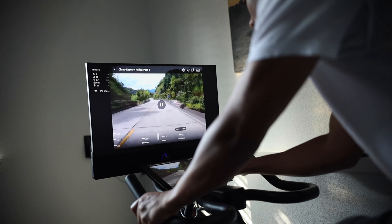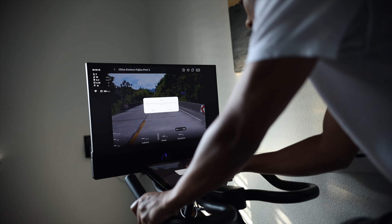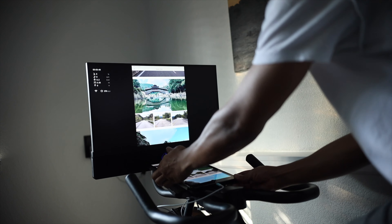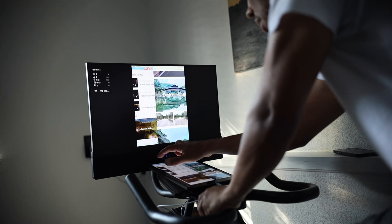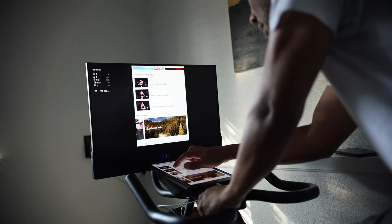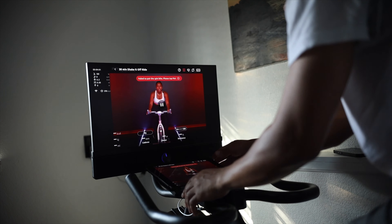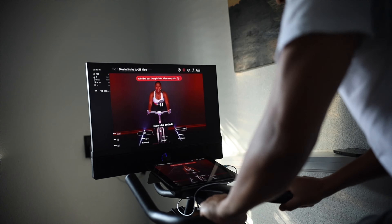I found myself getting a little lost in the scenic ride and it did kick my butt a bit. I went through the 30 minute ride and realized I'm out of shape. From there you can put in AirPods or just listen to music around you. But the app keeps switching between vertical and landscape, and I wish it would just stay in landscape mode — hopefully they'll fix that down the line.